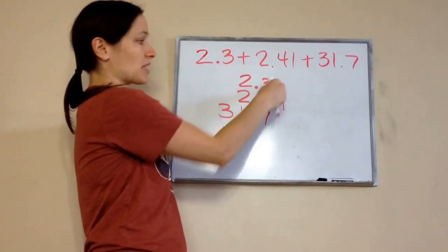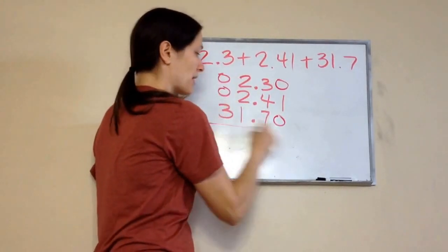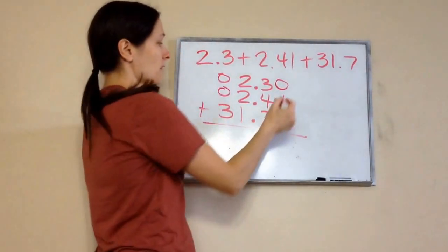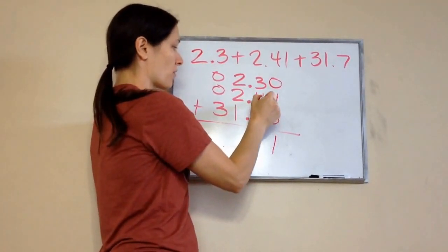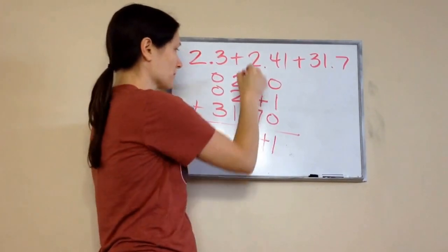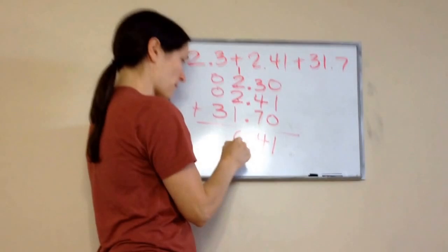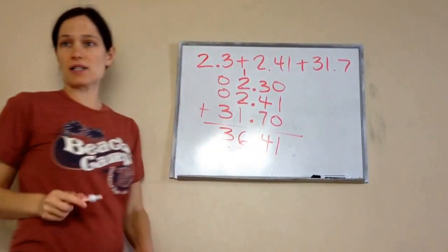What do I do with all these empty spaces? Add zeros. You don't have to, but it makes it easier. 1 plus 0 plus 0 is 1. 4 plus 3 is 7, and 7 plus 7 is 14. Write down the 4, carry the 1. So I'm going to write down my decimal. That is our answer.